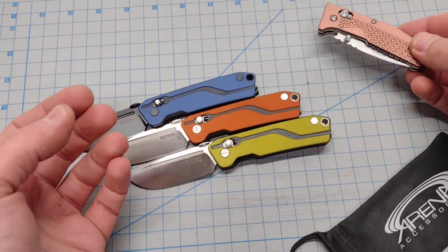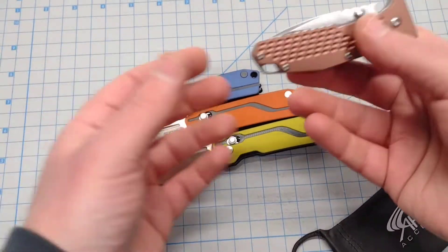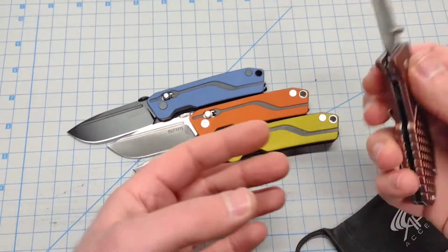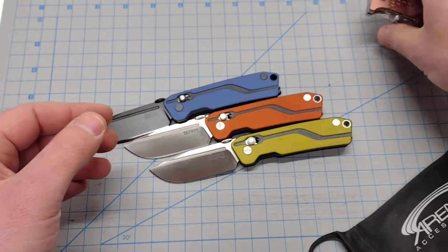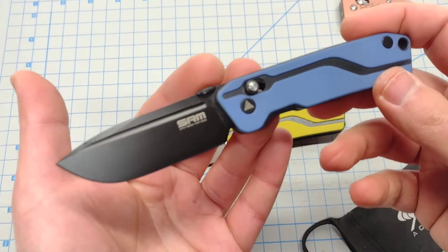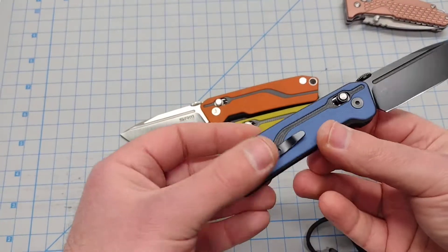This is stainless steel liners with aluminum scales — budget banger. You didn't have to spend $70 on it. This one is well under the $30 price point. And the 7228s upped the game with D2 steel, so if you want a steel that's going to hold an edge a little bit longer, you're going to want to go for one of those.